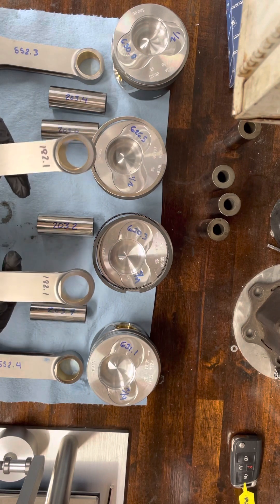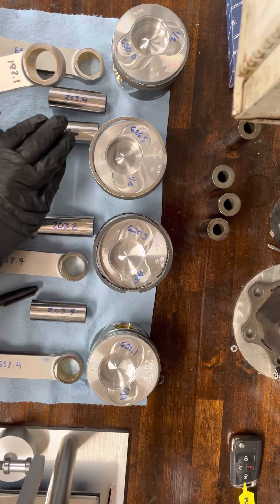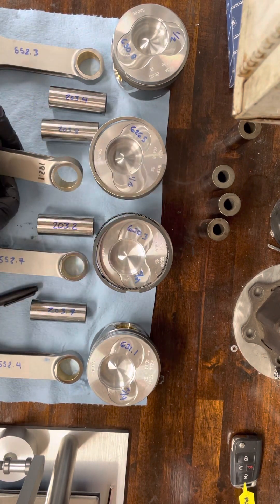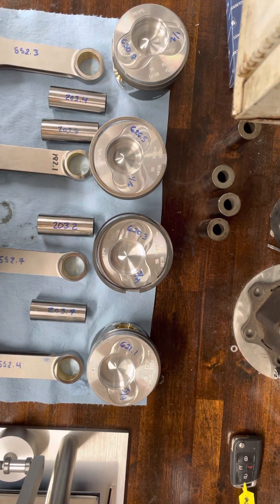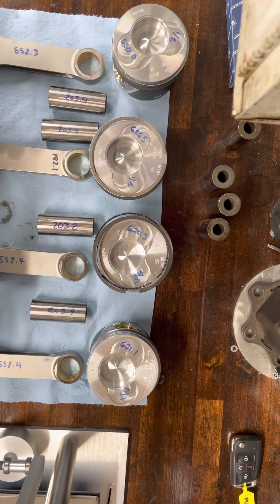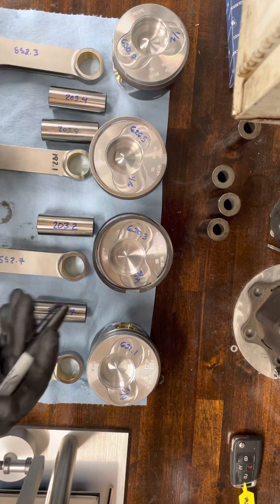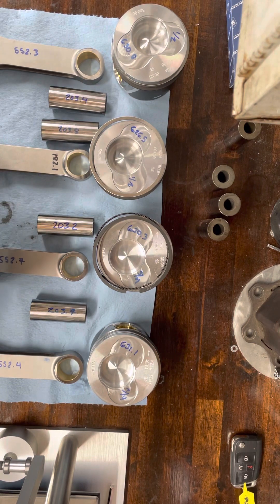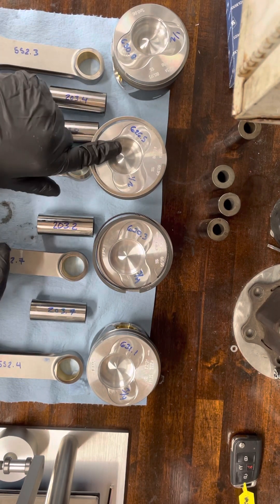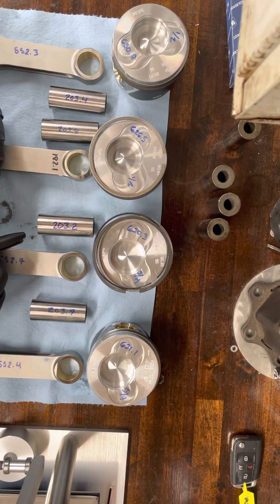I'm actually going to be pairing my heaviest rod and heaviest wrist pin with my lightest piston, just to counteract it. On a four-cylinder, it's not nearly as critical compared to a V6 or V8 as far as weight. So if you're building a V6, V8, or any V motor, this needs to be more critical. If you run into something like this, you probably need to get another piston — but talk to your machinist and see what they think.